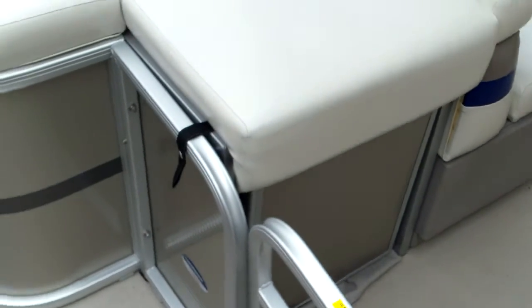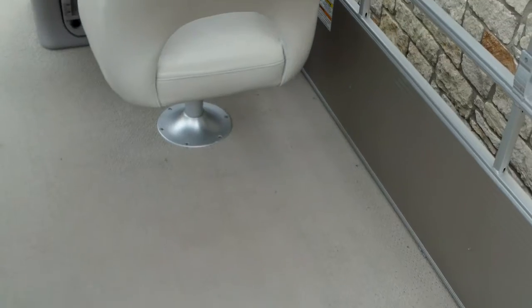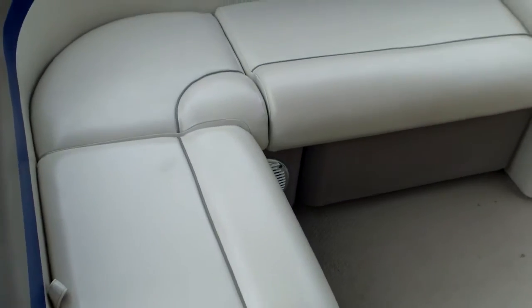We're up on the top deck here. You can see a nice little padded cushion up top. Underneath is the changing curtain. Here's your walk-through door, and you have another nice little extension deck off the back — you can fish a little bit off the back. Nice big open floor plan. A lot of room right behind the driver bucket seat, so you can put a nice big ice chest. Got your L-shaped seating here with a little chaise back built into it, and storage under all three, which is really nice.